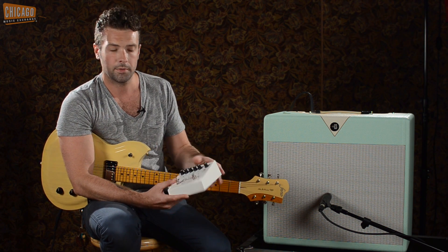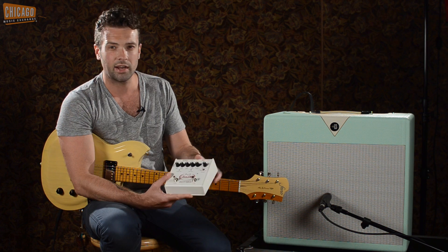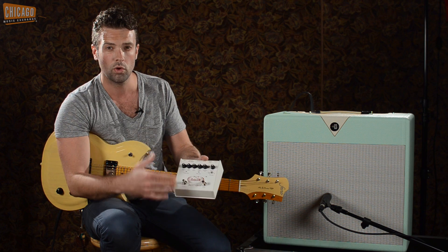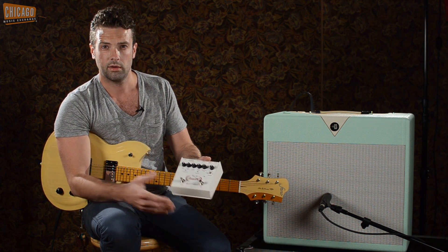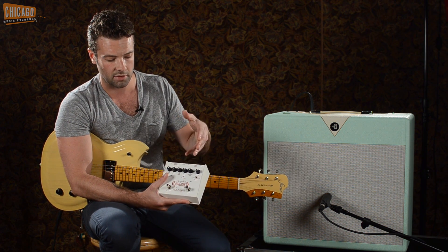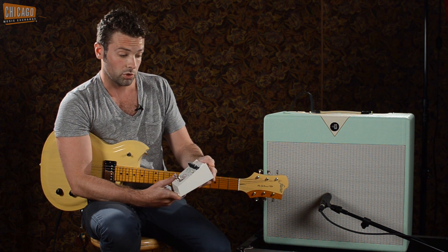There's also a bass rotor lag knob, which lets you control how far behind the bass rotor lags from the tweeter, so you can get some really dramatic rotating speaker effects. Between all the stuff inside and the stuff on top, it will do a lot.